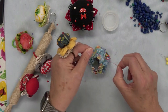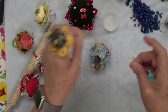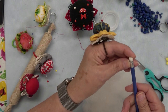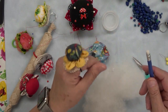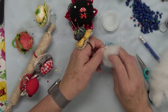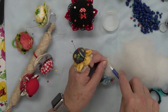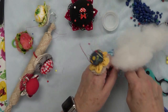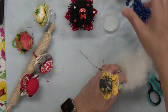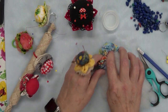Now I begin to stuff it. I like to use a pencil with a white eraser — if it's not rough enough, you can roughen it up with sandpaper. It really helps to get the stuffing packed in there tight. I like a lot of stuffing in there, and you can use the pencil to push it in — it grabs the stuffing really well. You can also use a dowel or anything you want. You can get quite a bit of stuffing into this little thing, and I like them really firm.